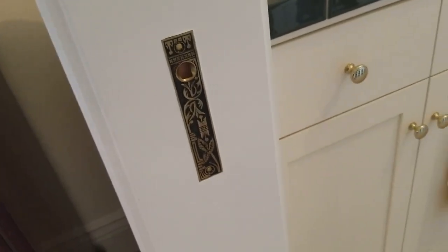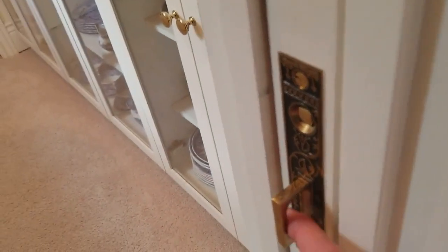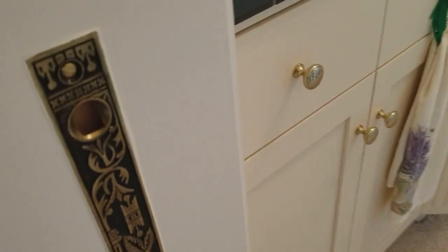I really like the pocket door hardware. There's the strike plate. On this side, you have a little button you push — the handle pops out and you can pull the door closed. This comes out with the key to latch into the strike plate there.